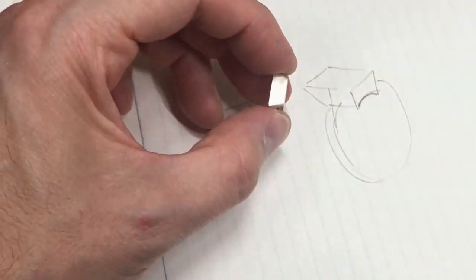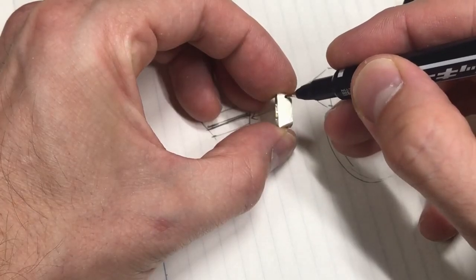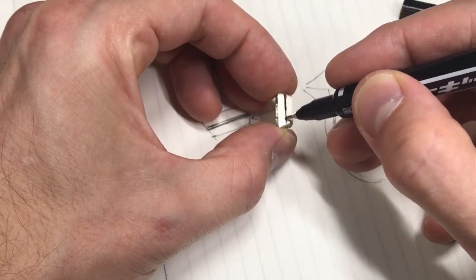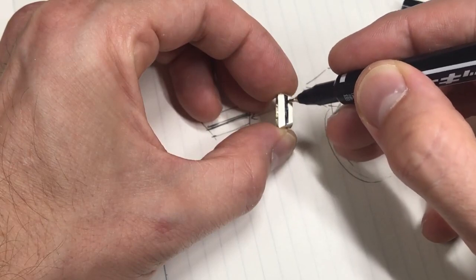You can just use a marker pen and actually just draw what you're planning on cutting out — see how you think it looks. You find you have a sort of style that you work to and you just kind of know what you want the look to be.